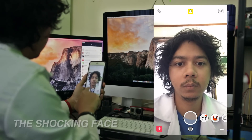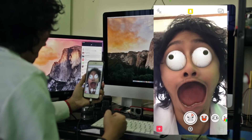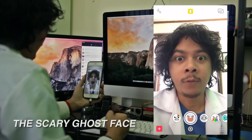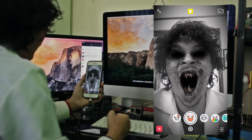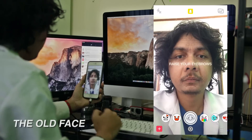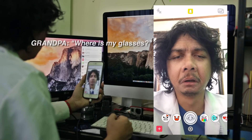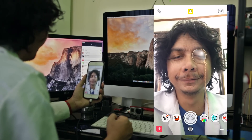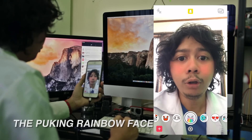and let's try it out right now! The Shocking Face! The Scary Ghost Face! The Old Man Face! The Burking Rainbow Face!